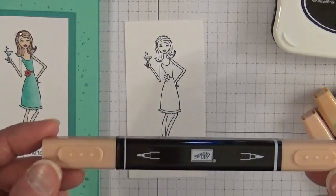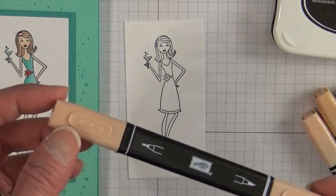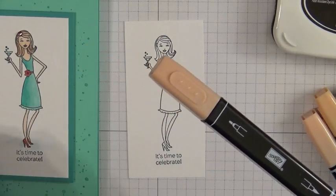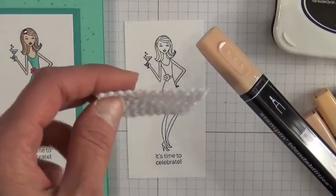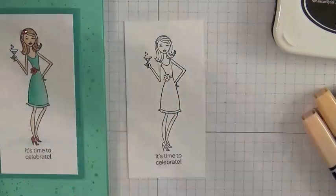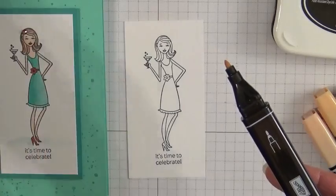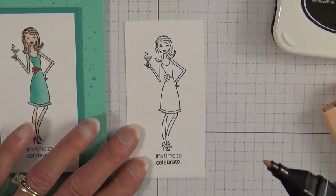The caps are very tight on these markers because alcohol dries out easily in air, so you want a really tight seal. I have some arthritis in my hands, so I use a Rubbermaid Bumpy Shelf Liner just to grip and pull off the cap. You can also use a jar gripper if you have one. If you have strong hands, you probably won't even notice it.